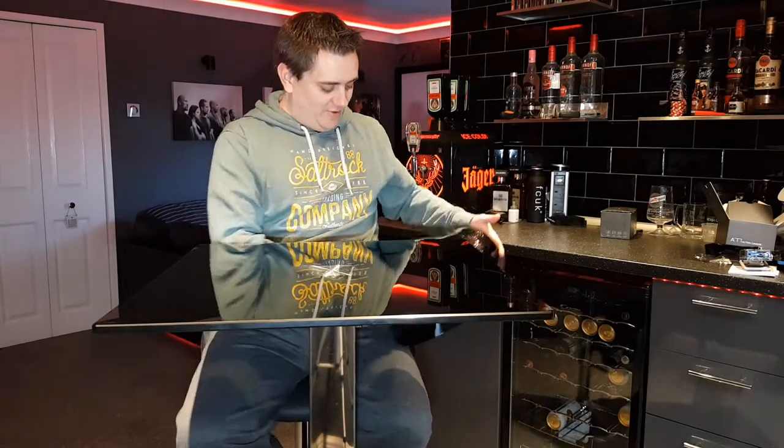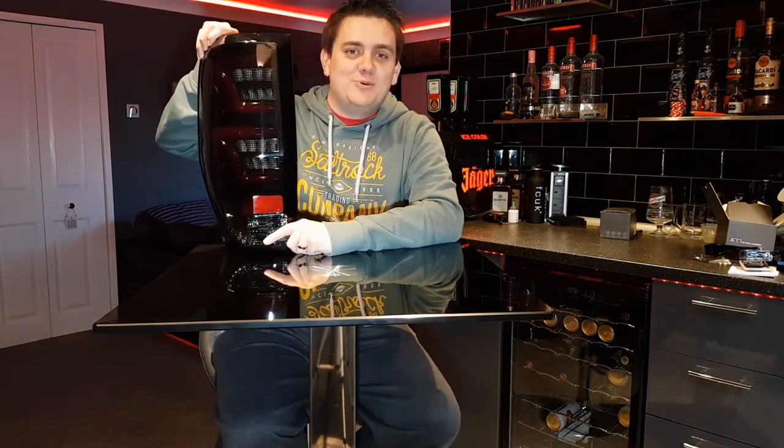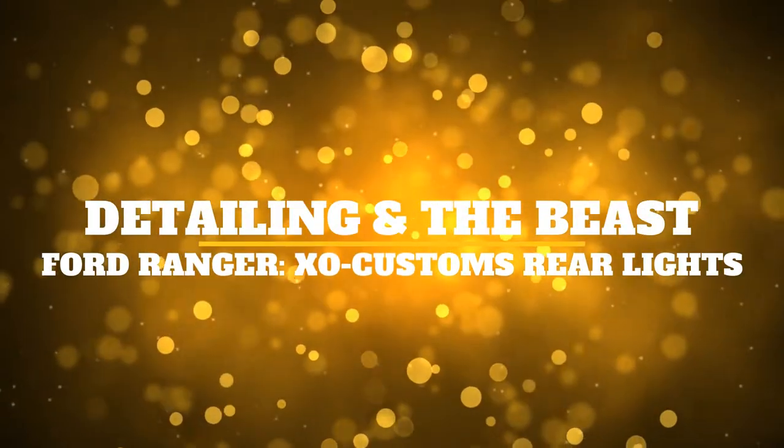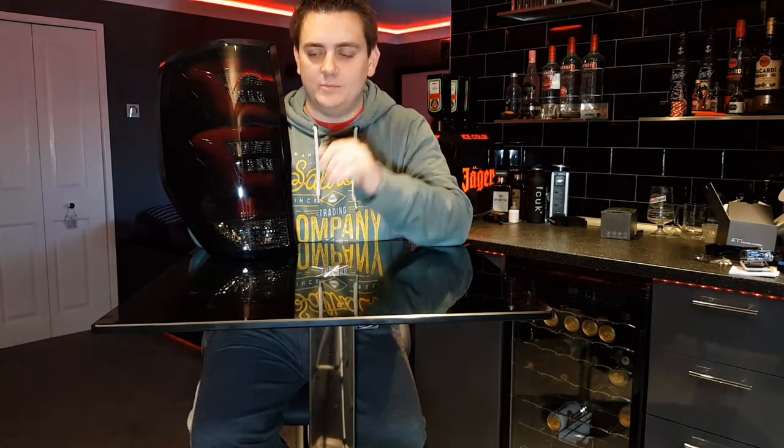So without further ado, I have won some dark smoked XO Customs rear lights for the Ranger. Today's video is all about fitting these lights. It's not about bragging that I won — okay, maybe it is a little.